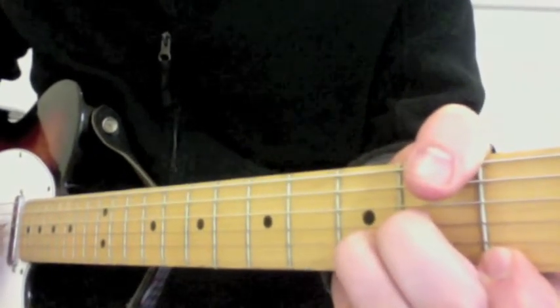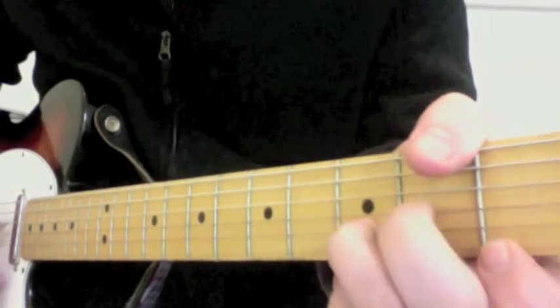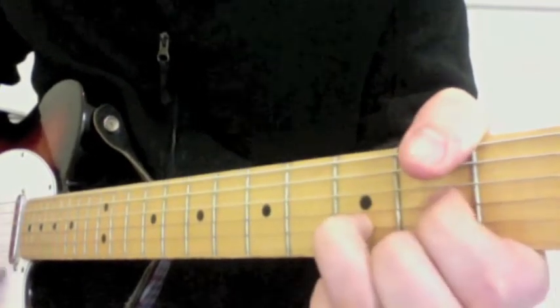So that should sound like this — D major, D minor, D major, D minor.